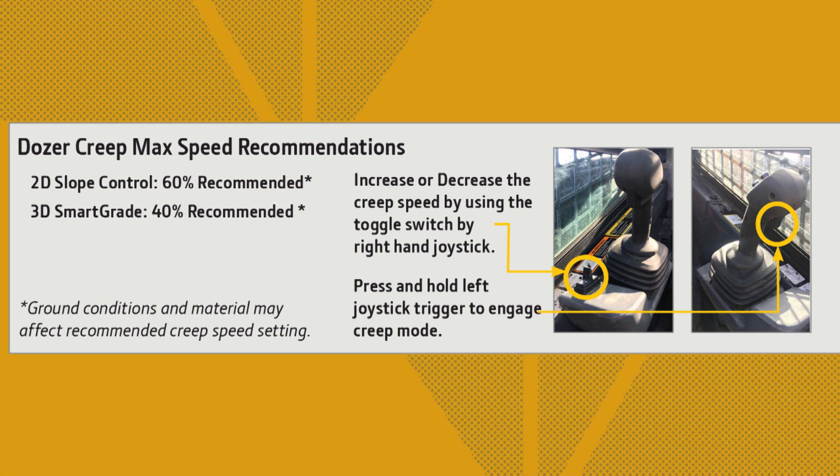To activate creep mode, long press the left trigger or use the right side toggle switch. When creep mode is activated, the snail icon will appear in the EMU along with the creep speed setting percentage. This speed can be adjusted on the fly using the right hand side toggle switch.